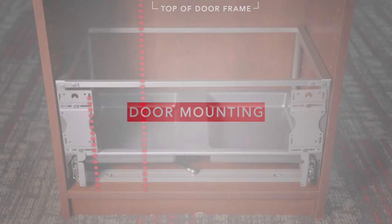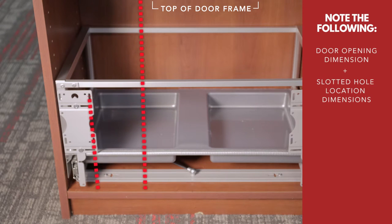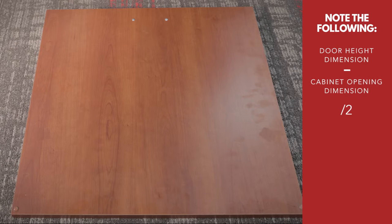Measure your entire door opening and record that value. Measure up to the outside slotted hole locations and record those values. Now measure your entire door height.